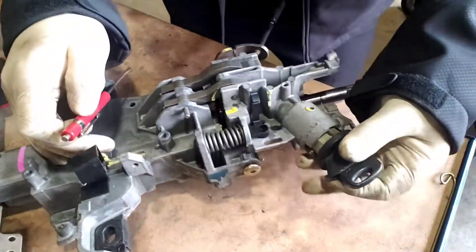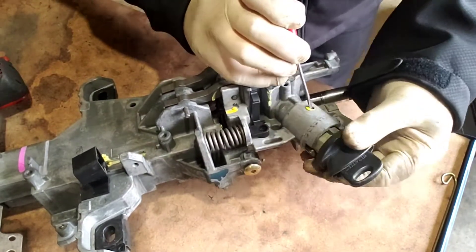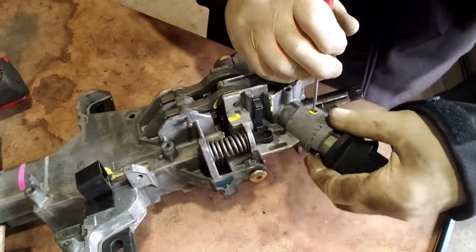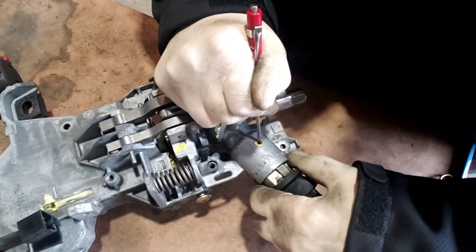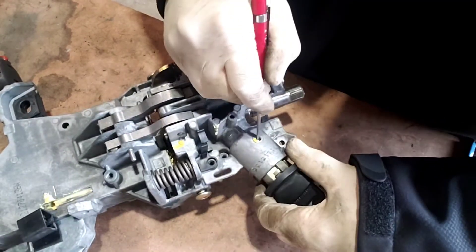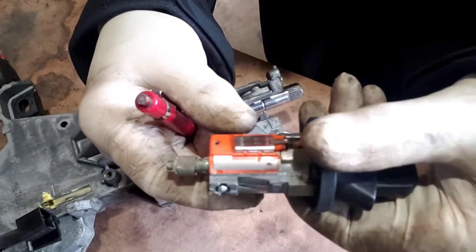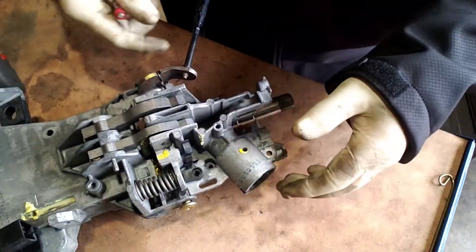Let's go ahead and get this lock cylinder out of here so we don't have to worry about it anymore. Put it in the run position and then push the ball in. It should come right out. There we go. So you've got that ball right there. You put it in the run position, not the start position, then you push the little ball in this hole here — that's how you get the lock cylinder out.